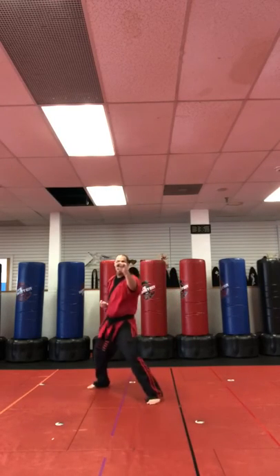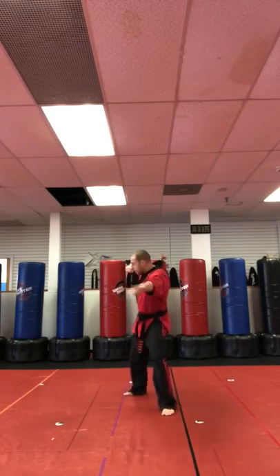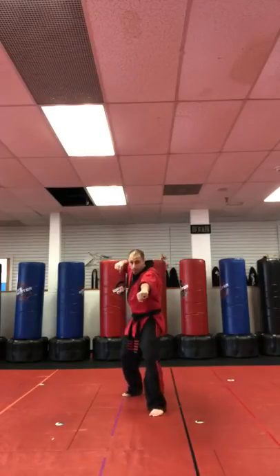Then we have Stretching the Bow — block, re-grab, front kick, take some stretch. Then we got Spreading the Leaves — elbow. This is a cool stance, it's called hanging horse — elbow, elbow.